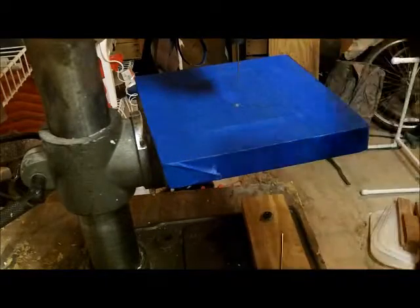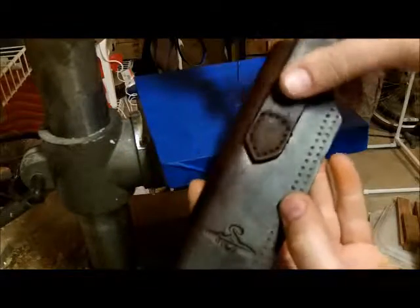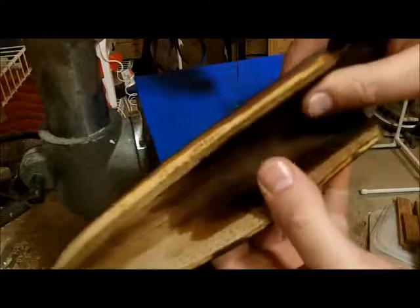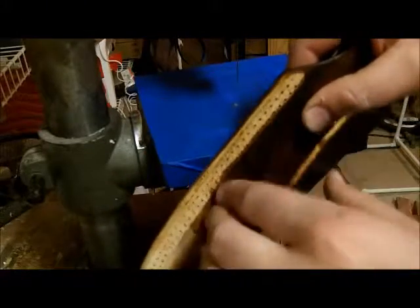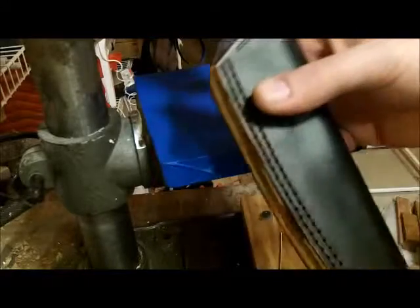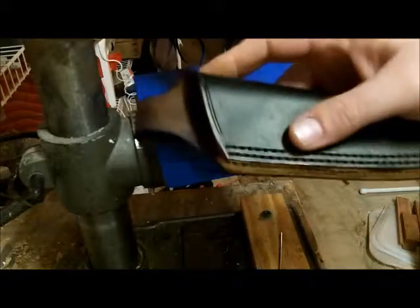Let's head inside and I'll show you the next step, which is going to be to stitch this belt loop on first. We have to stitch this on first, or else we can't get to here to put the glue on it. Once it's closed, you can't get your needle through there. So we have to do that first, then we're ready to stitch, and then we have to finish the edges and put a little finish on everything and we're done. We're getting really close — stick with us and keep working hard.